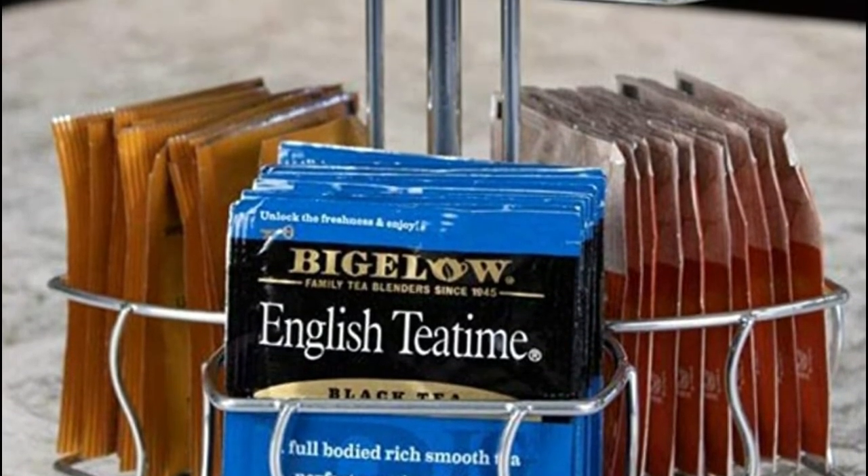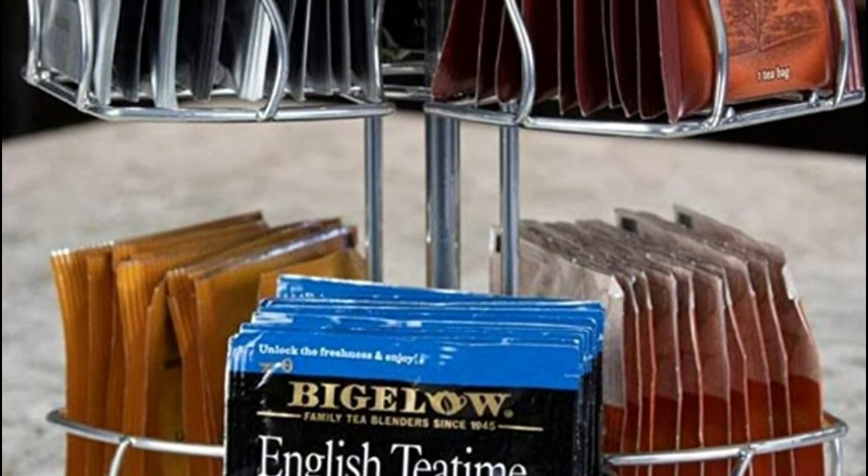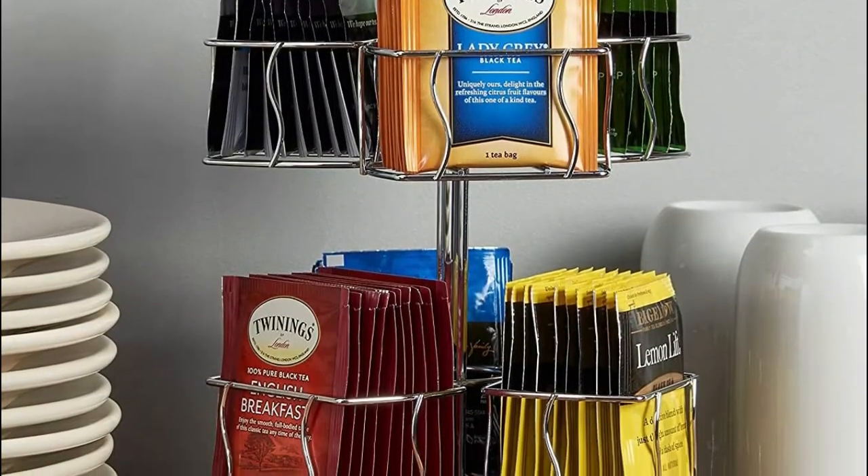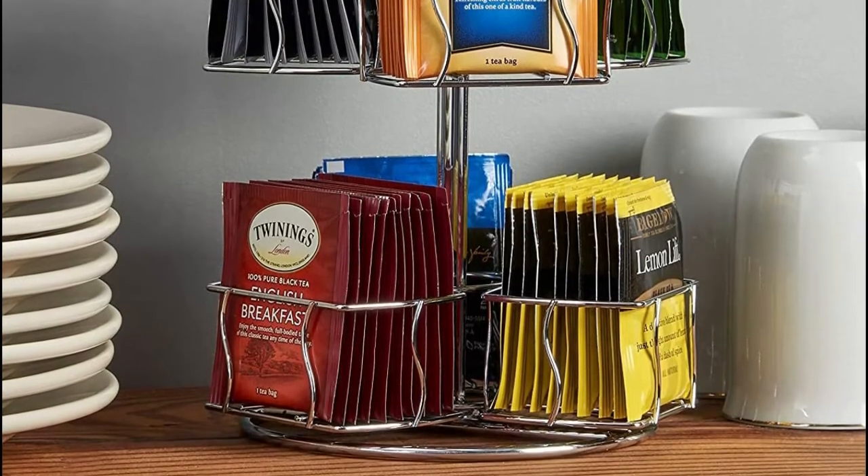It only takes up a small portion of your precious space, while fitting nicely next to your other tea accessories. The vertical storage is a unique way to display and store all your tea bags to avoid rummaging through cabinets and drawers.